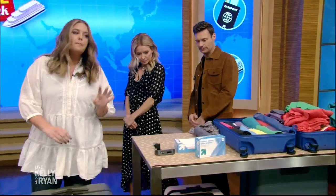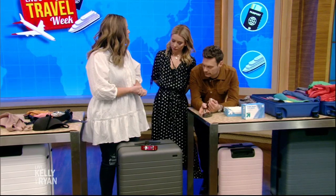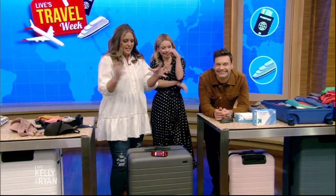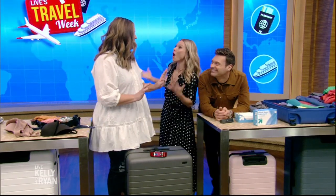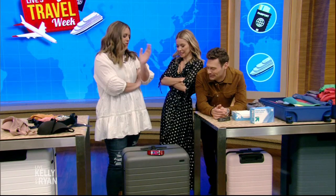One of the biggest problems I have personally is my suitcase is always overweight. And then you do the unpack of shame — it's so embarrassing. Like your underwear is on top, and you're just getting a dirty look from my husband every time it happens.